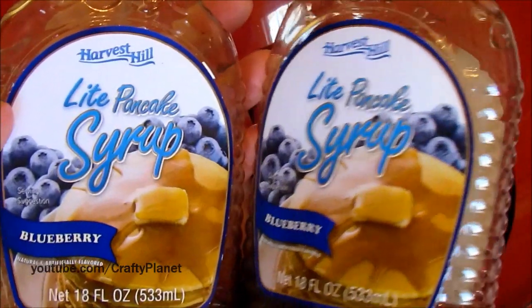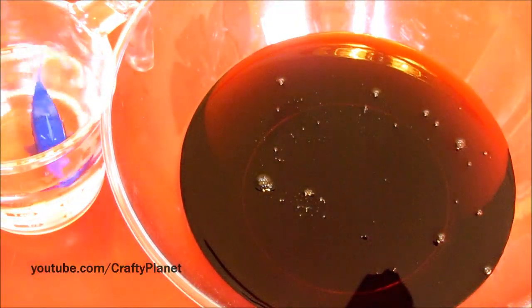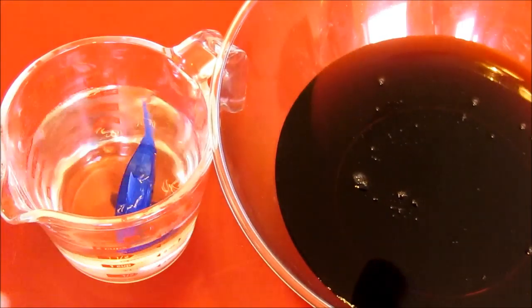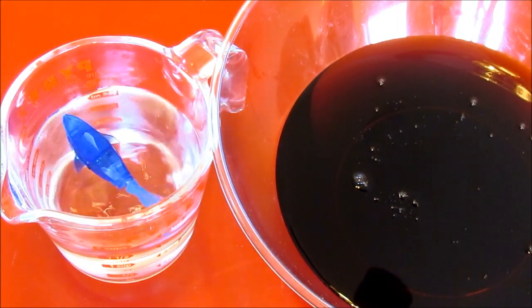I think we're done. And this is the best six dollars we ever spent on this fish. One more look at Mr. Fish — healthy as ever, and he got all the syrup off too.